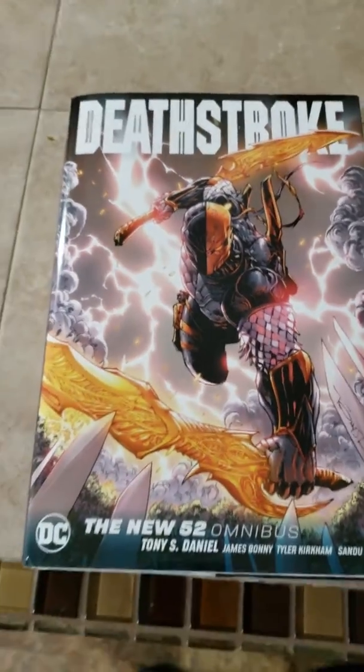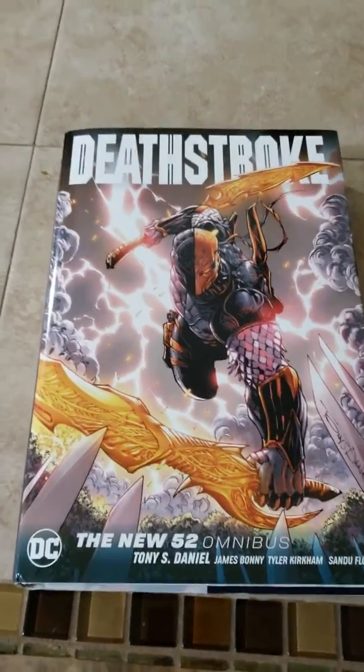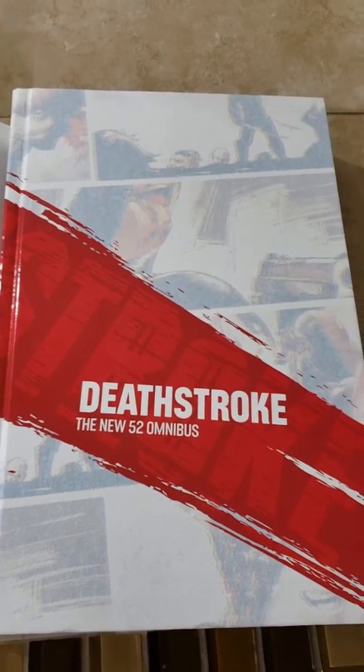This is the Deathstroke Omnibus. I just got it in. It's nice. Check out the dust jacket on it. It's pretty simple, just white with a red stripe through.